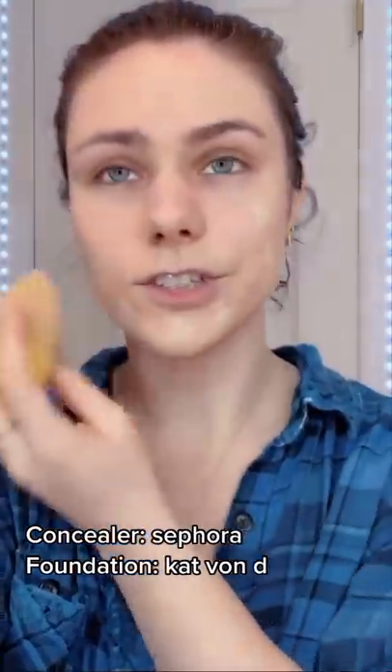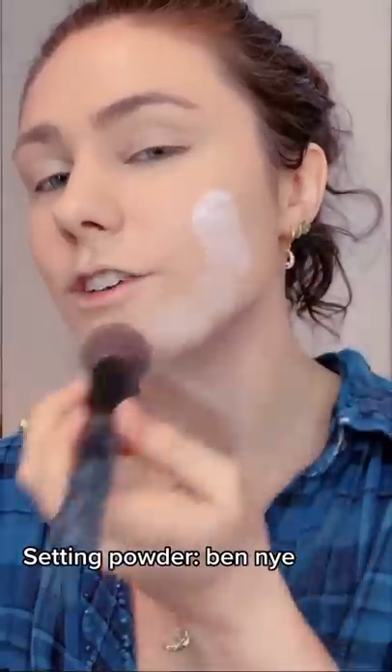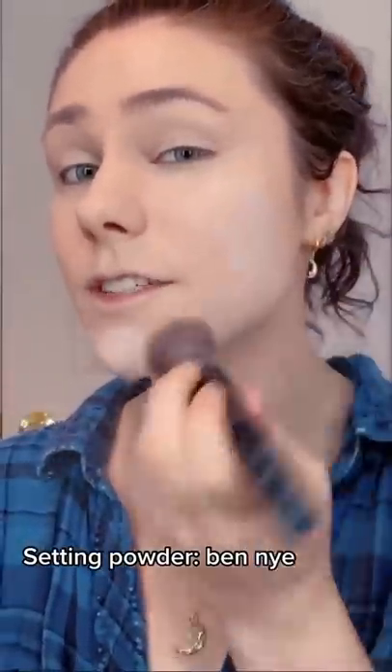I'm going to add foundation. Green powder that dries and locks in the foundation so when you put blush and highlight it doesn't pearl.